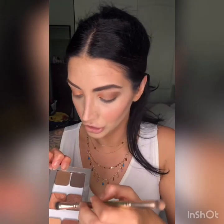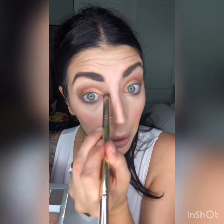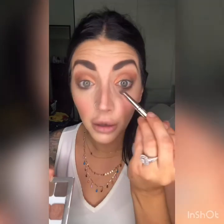I grab my blend and tap brush and just blend everything together, sweeping the colors and then popping a little bit of Crush right underneath. I love eyeshadow — I love how creative you get to be. Ta-da!